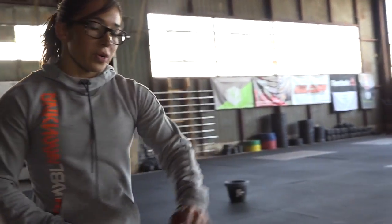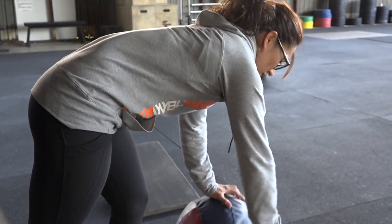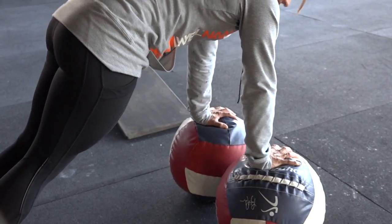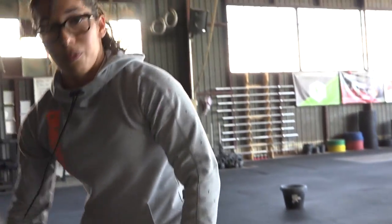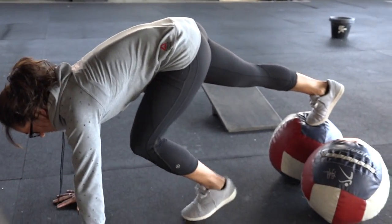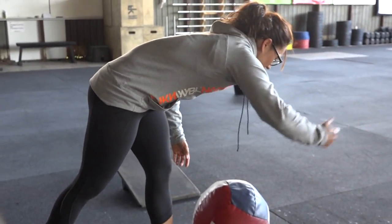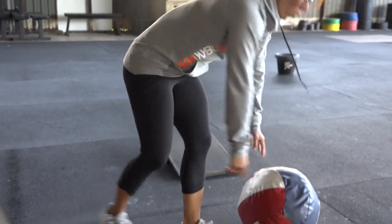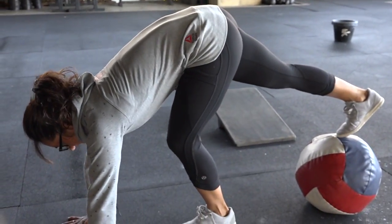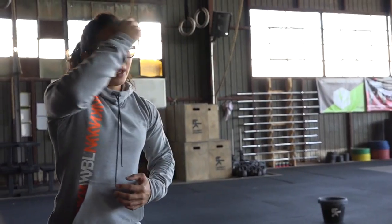Some things you can also do with med balls — two options. Easier: hands on each ball. If you have slam balls it's a little unstable. You can hold a plank with hands on balls, or go both feet on as well. You can also ditch one — both hands on one ball, or both feet on one. Again, squeeze the glutes, tuck the tailbone, stay active.